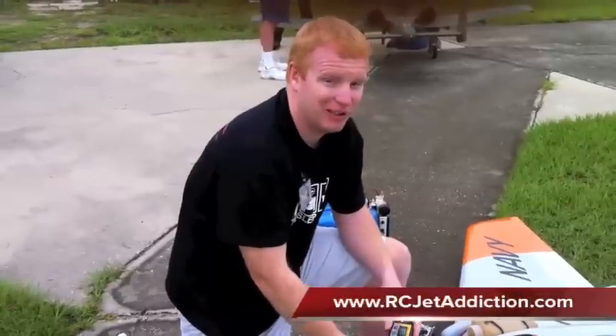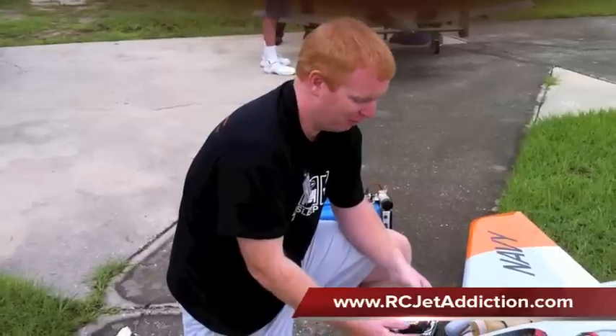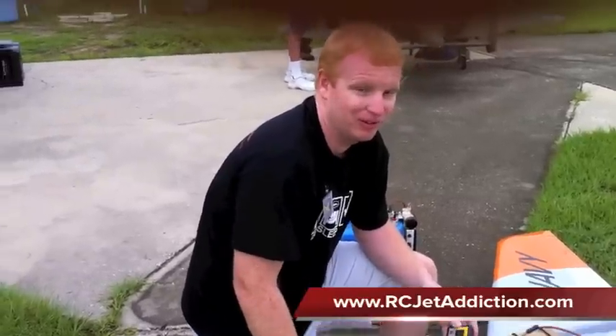Hey guys, it's Dustin with RCJetAddiction. Today we're going to show you how to prime the fuel and burner lines on your Jet Central turbine.